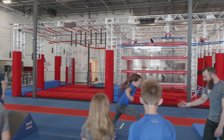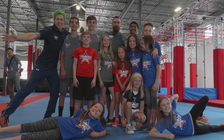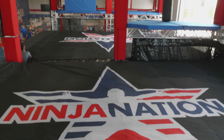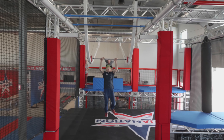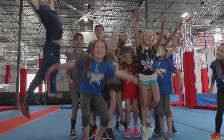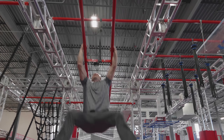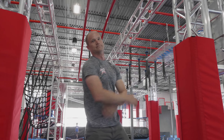Nice job, ooh, nice job — good high five there. He's been moving. You guys got to jump or do something. All right. One more time. That was awesome.